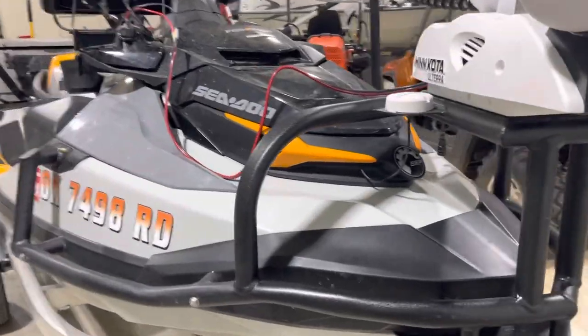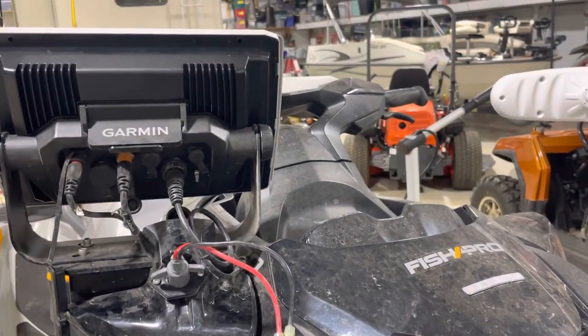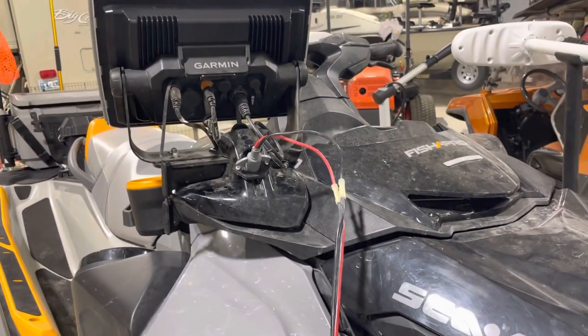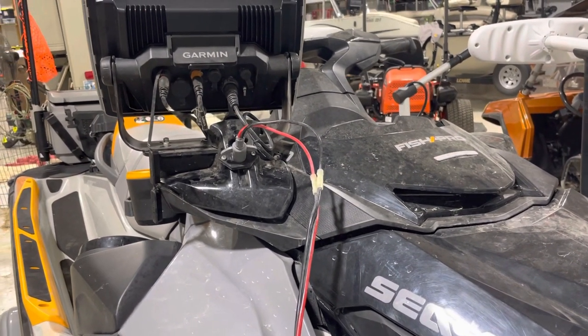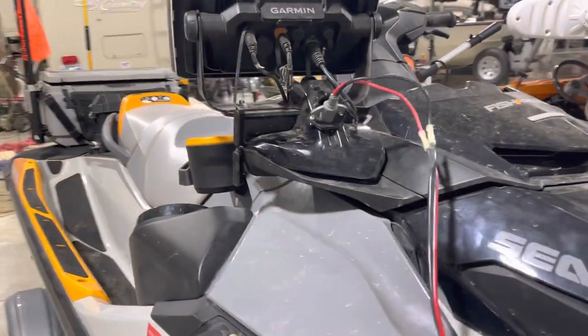Moving around here, this is where my trolling motor is plugged in. I've got that cord running all the way back to the back of the Sea-Doo for the 24-volt lithium battery, which only weighs 25 pounds. I didn't want to put two regular lead batteries back there — that's pretty heavy and would put additional weight on the back end of the craft.